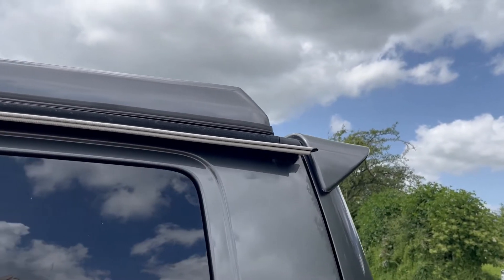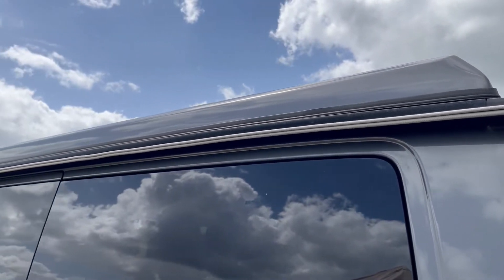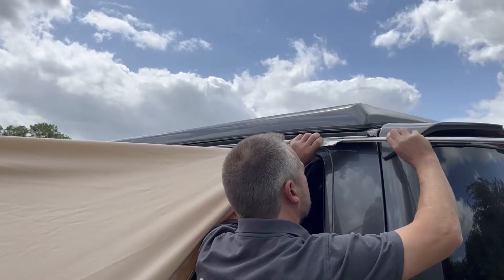Once you've done this, you need to slide your drive-away kit into the awning rail if you're using an awning rail, or otherwise you'll be connecting using one of the other methods.